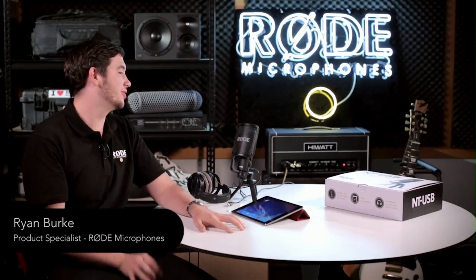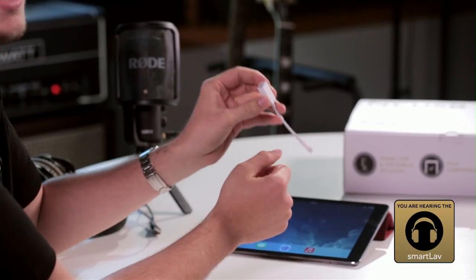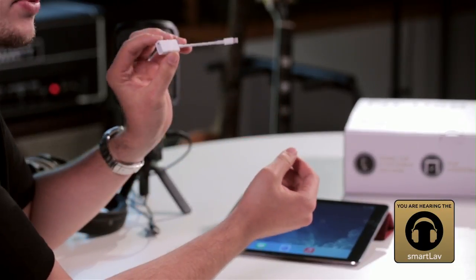Hi, this is a quick tutorial on using the Rode NT-USB with an Apple iPad. To connect the NT-USB to your iPad, you'll need the Apple Camera Connection Kit.